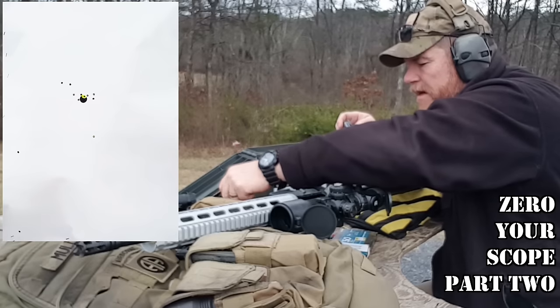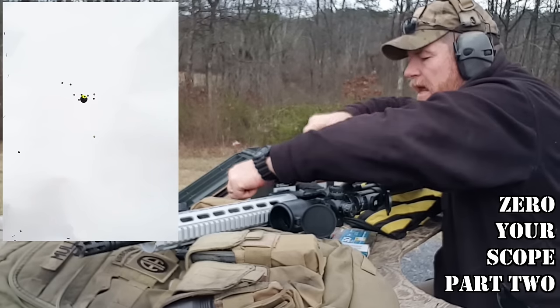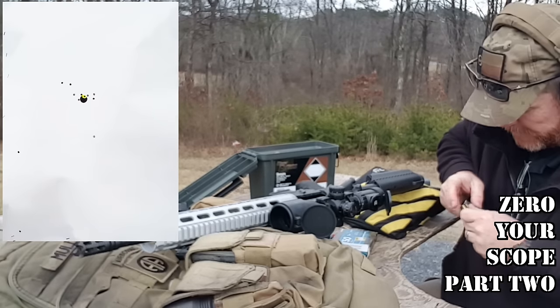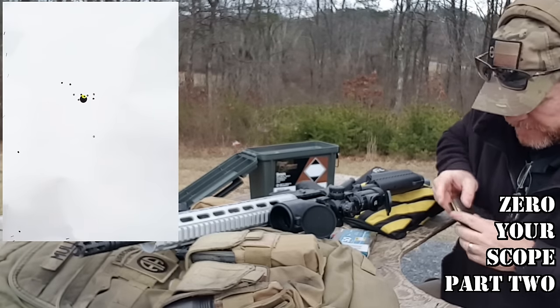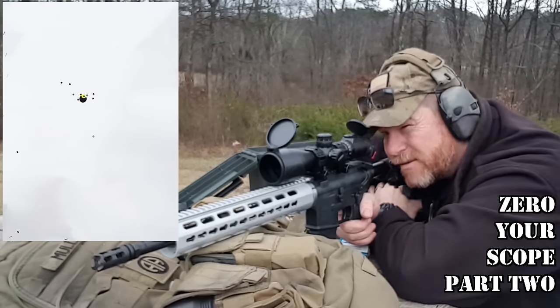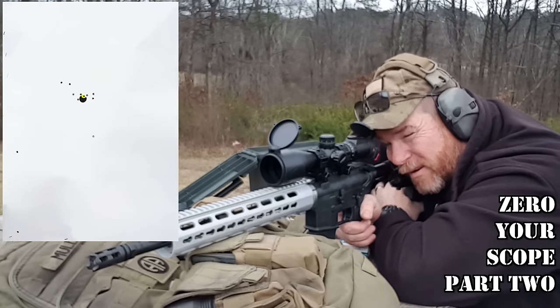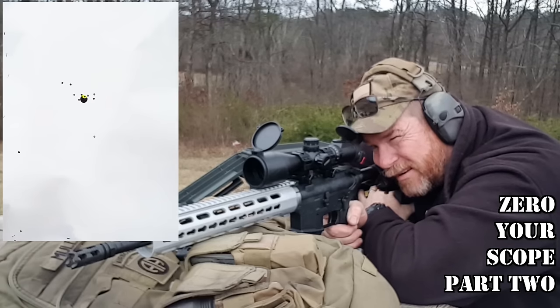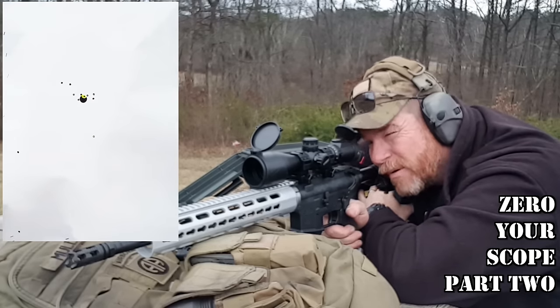What I'm going to do now is take this Black Hill ammo and use that last hole as my aiming point, just to get a clear one. Three rounds. We're going to be aiming at that center point — the last hole I just put in there — and that's going to be our new point of aim. Hopefully it will work about three or four inches below.